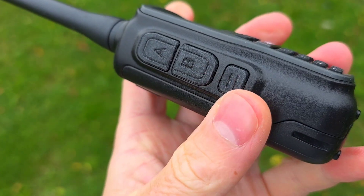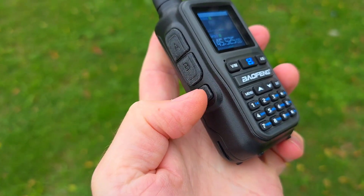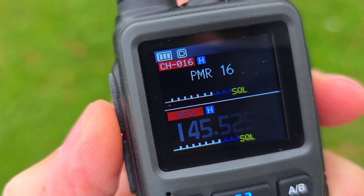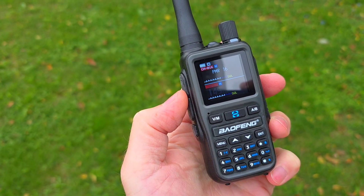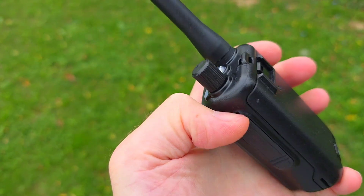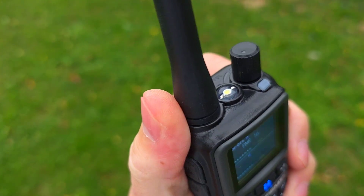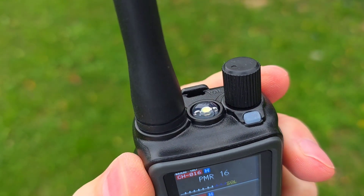It has two PTT buttons on the side, also one programmable button, and a few functions you can set. There is no long press of the button feature, just a short press. There is a color display which is not the best resolution but quite good in cloudy weather — maybe on direct sun it will be worse. On the right side we can also find an audio input for Kenwood style accessories.